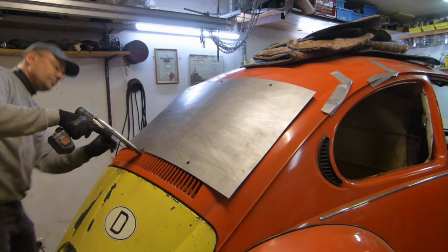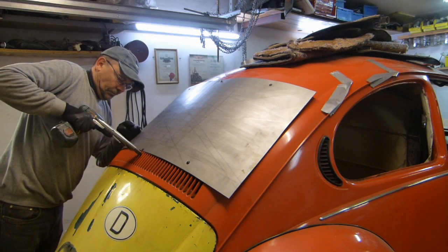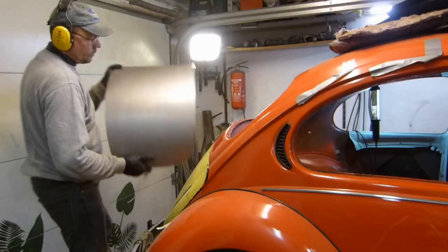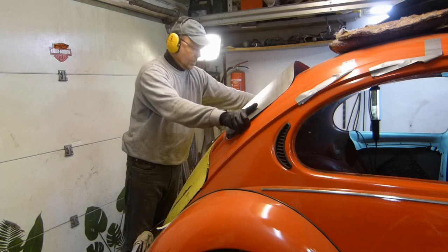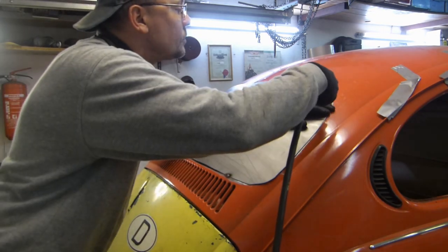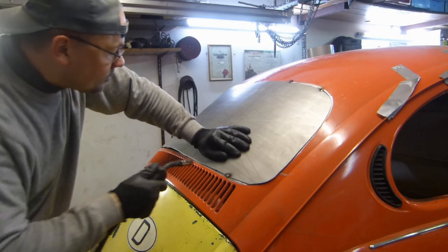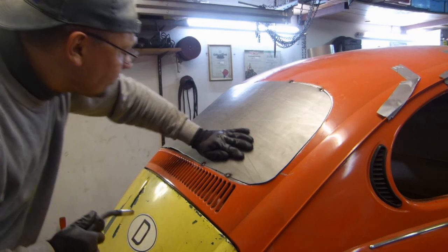The rear end is complete. I have now switched to the rear window. I formed a sheet on the English wheel and fixed it with a few tapping screws over the old window opening. Then I marked the cut-out of the rear window from the inside with a pen, cut the sheet exactly, edited it once more on the English wheel, and welded it into the window opening.